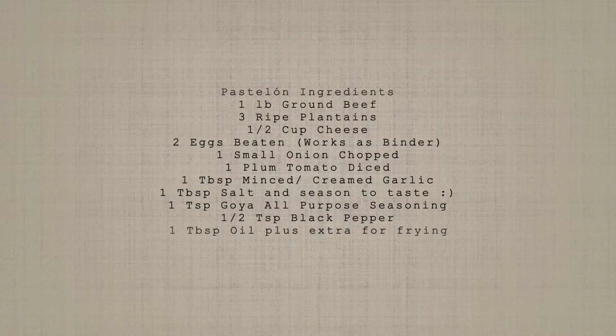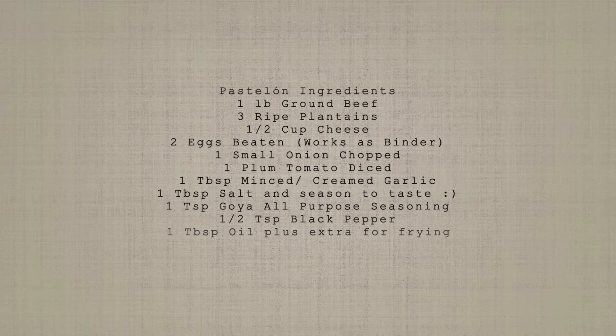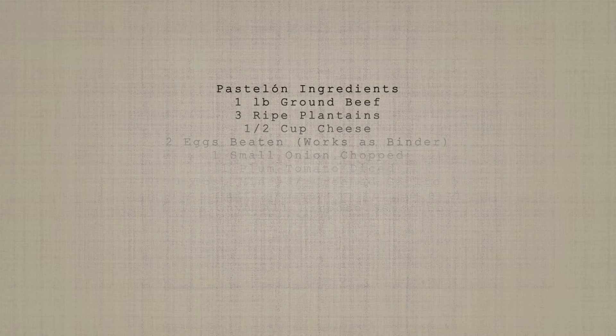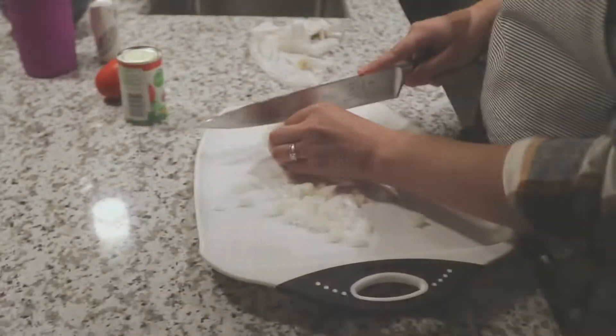Hello everyone and welcome to my channel. Today I will be making pastelon, which is a Puerto Rican dish with beef, plantain, and cheese. If you are new to my channel, please make sure to subscribe for some new cooking videos every week.